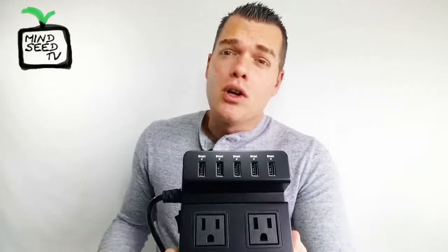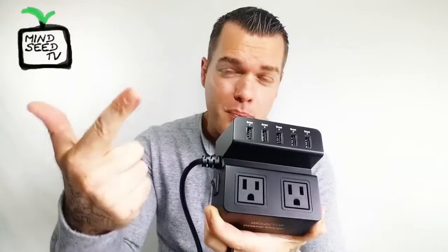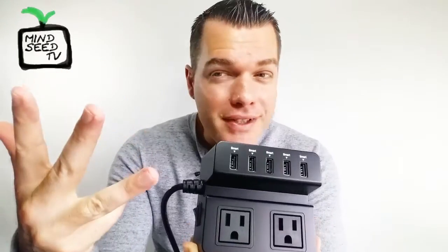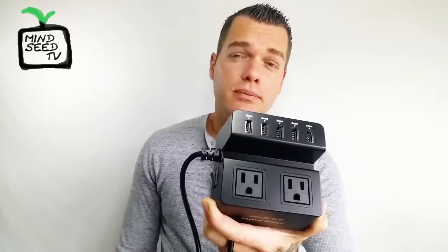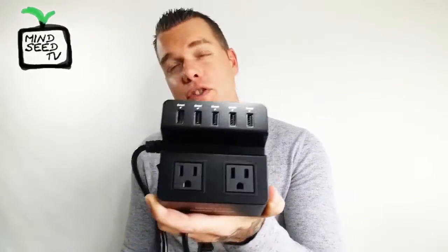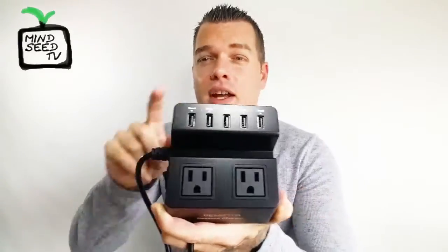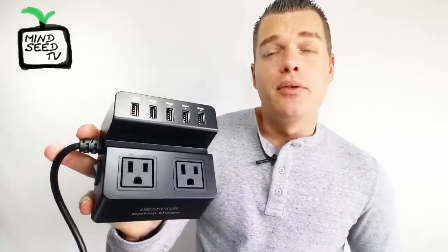This helps me out a lot because being a product reviewer, I'm constantly charging devices — headphones, a speaker, a projector, a PS4 controller, PS4 headphones, Xbox One. Obviously everyone has a cell phone. This is going to be your best friend because you don't need to constantly take out a power brick or switch USBs. It takes care of all that, and it also has two regular plugs so you can plug in any other device you need.